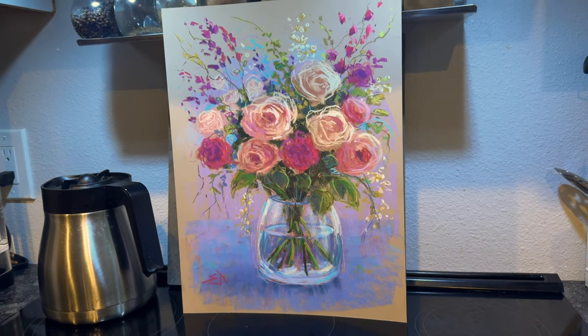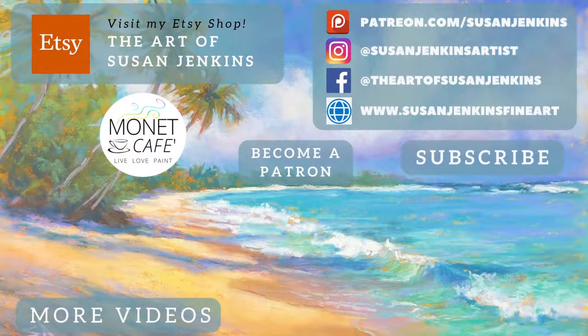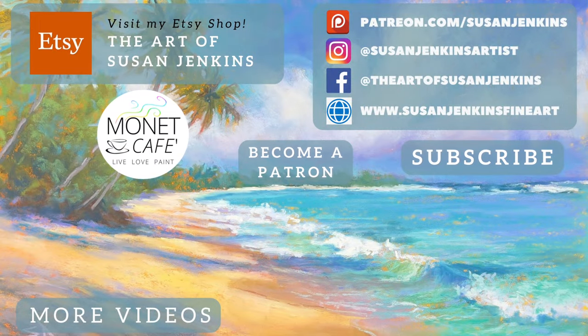Artists, if you recreate from this tutorial and share it anywhere, please make mention that you saw the lesson and recreated from me, Susan Jenkins, and the Monet Cafe channel — that's just good artist etiquette. Keep making the world more colorful and beautiful. And as always, artists, God bless and happy painting.